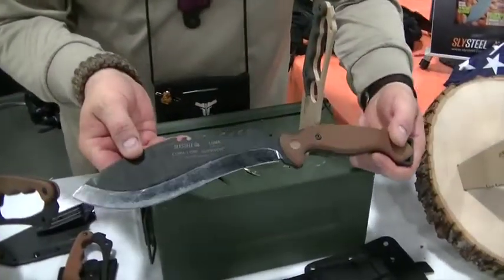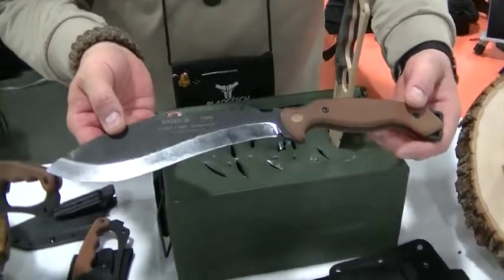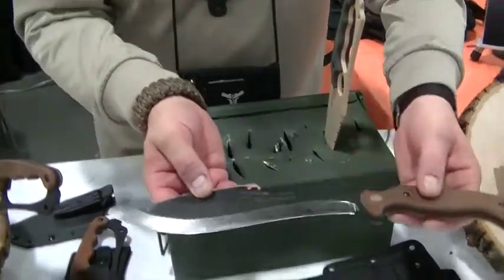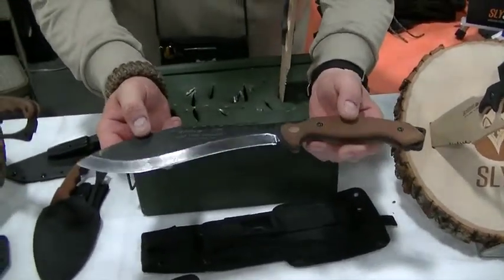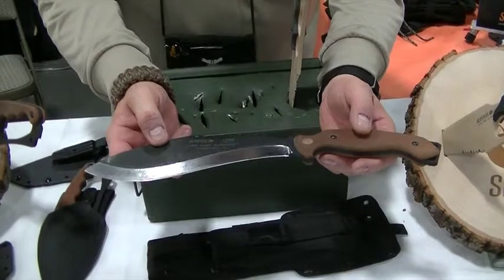So that's our Kuma Lone Survivor, designed by Waisoon Johnny Tai. It's in production now — this is a prototype. The production models will be ready for shipment in about six weeks.